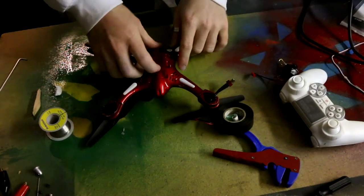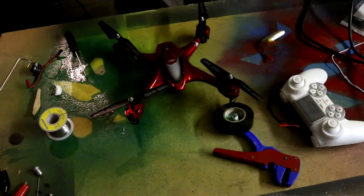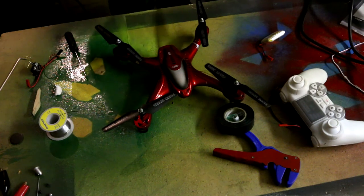All right, that's what it is. There's the battery. Pro tip: cheap $50 drone from Kmart. Don't do this to a good one.